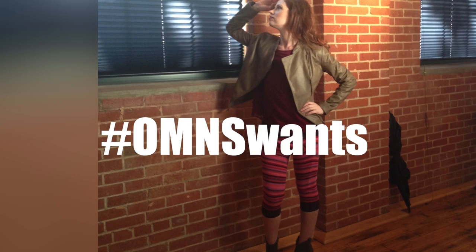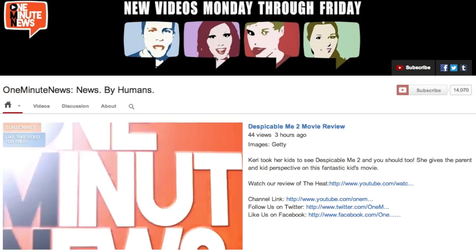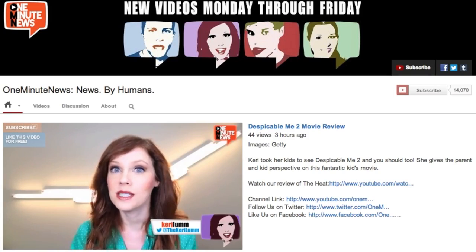Why wouldn't you want to do that? If you've decided to add swants to your wardrobe, I want to know about it. Go ahead and tweet us or Instagram us with the hashtag omnswants. Special thanks to Wes Knits for this awesome tutorial. And while you're here, subscribe to One Minute News. Like and share our videos with everyone you know.